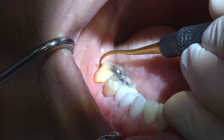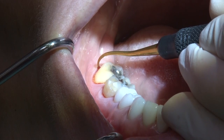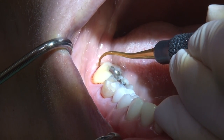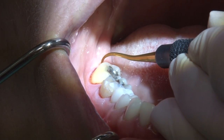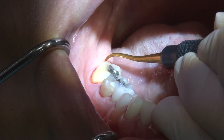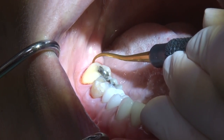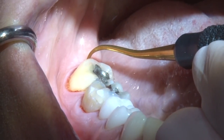To access the distal of the terminal molars effectively, insert just mesial buccal to the distal line angle with the toe directed towards the bottom of the sulcus. While doing that, maintain a very strong fulcrum and use short, horizontal strokes from line angle to line angle.